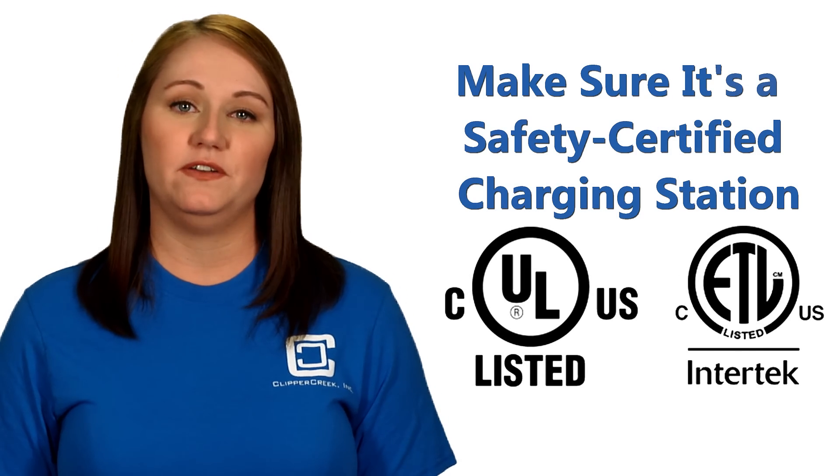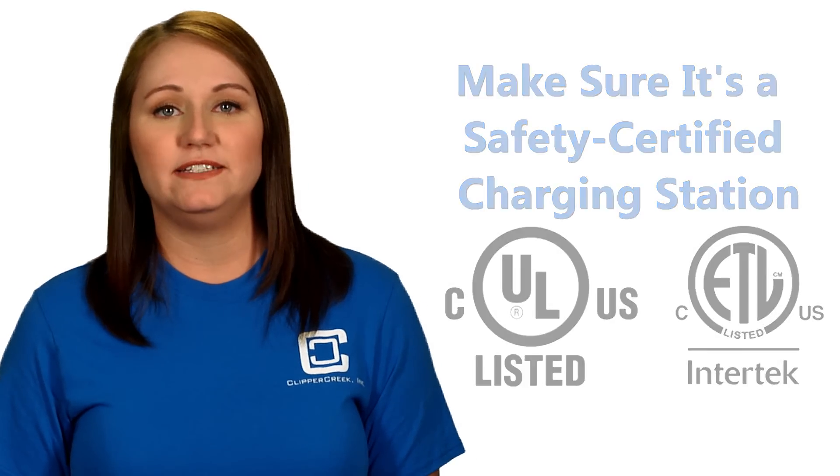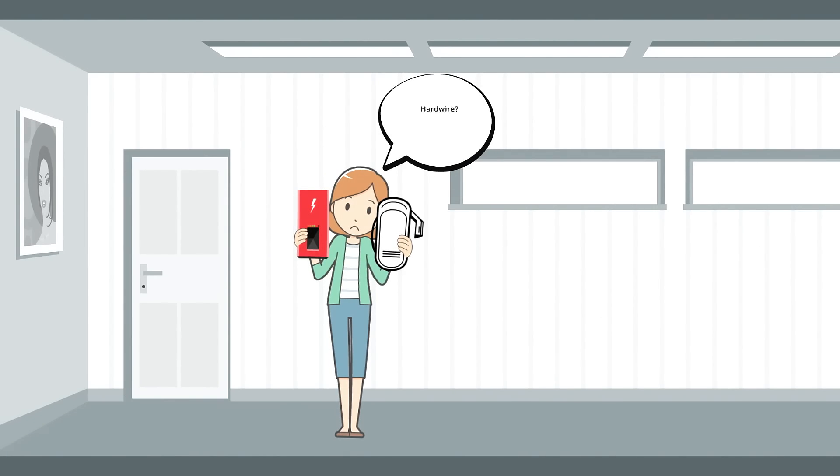The first consideration when buying a charging station is making sure it's safety certified. Once you have that dialed in, the big question is whether to purchase a hardwired station or a plug-in unit. So what's the difference?